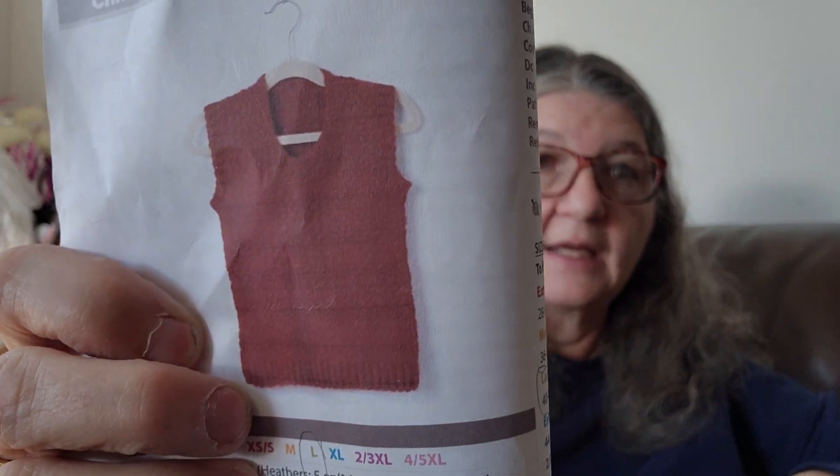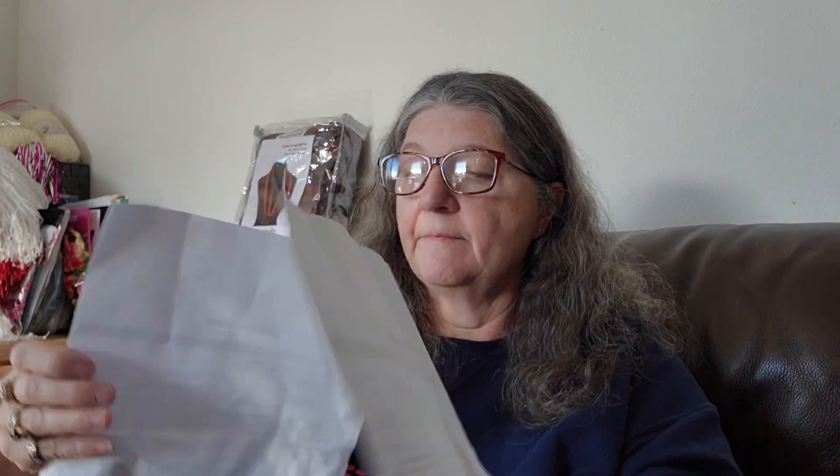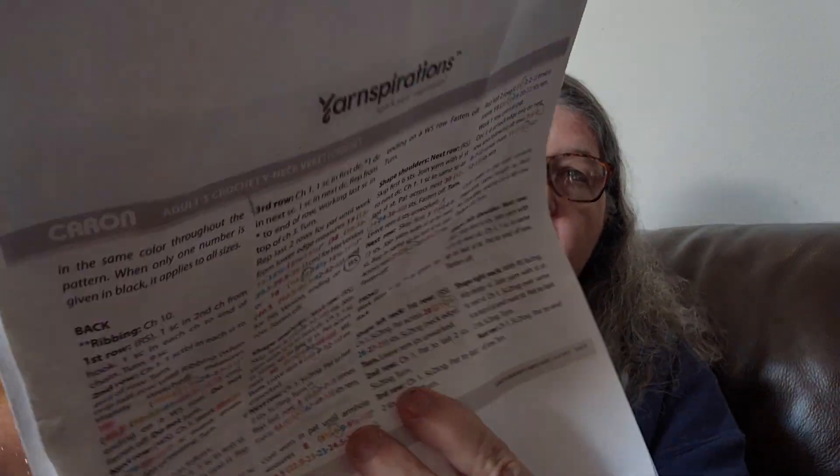I am making an adult crochet V-neck vest. This vest is from Yarn Inspirations - it's a free pattern. That's the vest that I'm making, very, very simple design. Like I said, it's from Yarn Inspirations. I got the pattern off their website. Mikey from The Crochet Crowd did a video on it. I haven't even looked at the video - this has been so easy to do.